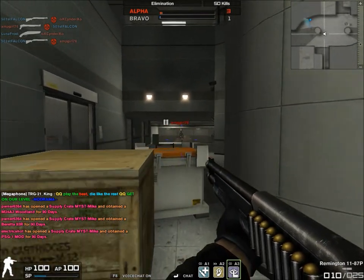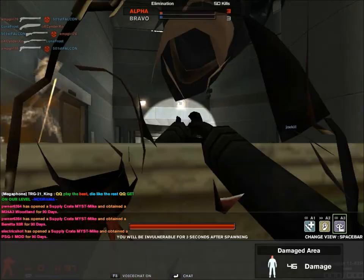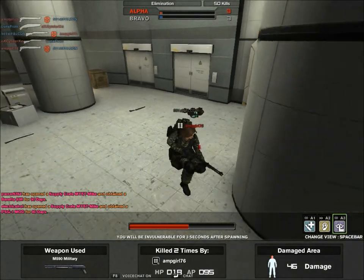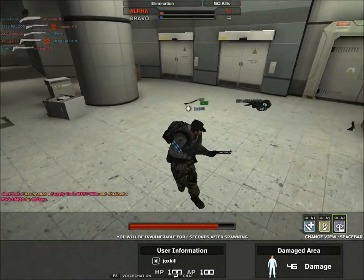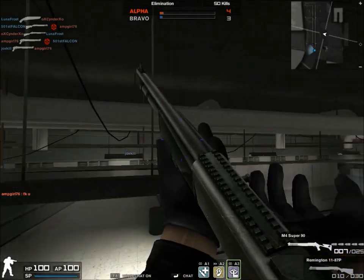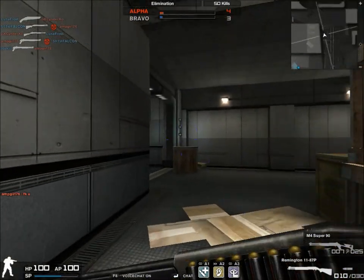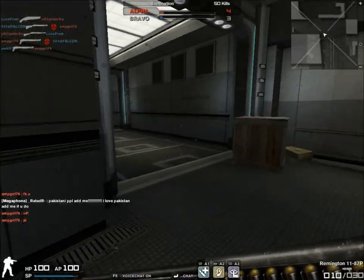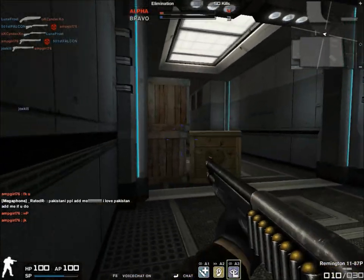Now I'm making a sticky note that will say do not buy anymore. Anyway, the stats on this gun — I'll be comparing this gun to the M4 Super 90. The stats are 68 damage, 67 portability.